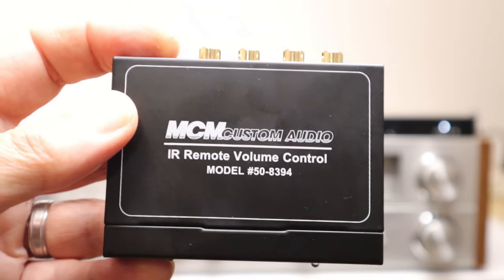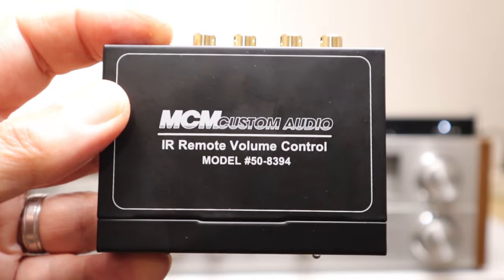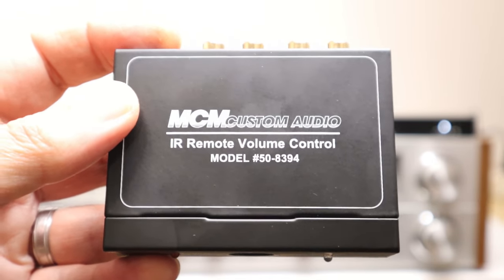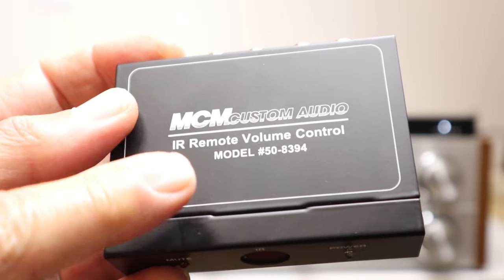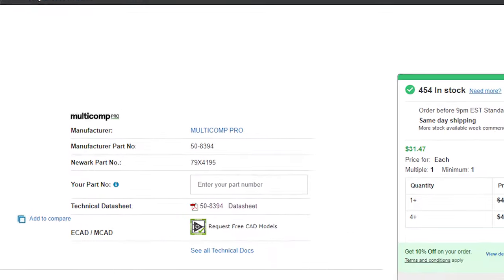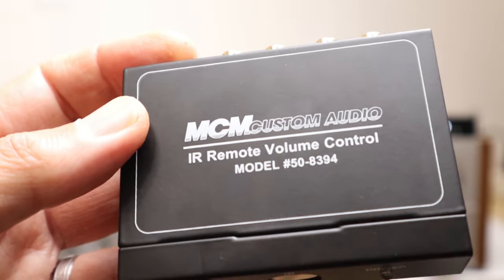I hunted high and low for a remote volume control and this company MCM Custom Audio is the only one that I've found. I do a lot of professional audio gear, which is one of the reasons I hadn't heard of them before, but you can't find this on Amazon or in Walmart. There's only a couple of places I've seen where you can get this box. One of them is Newark Electronics — there is one other site but it's twice as expensive. Newark generally deals with businesses rather than individuals but they will take a credit card or PayPal, and I will leave a link to this device on their site in the description.